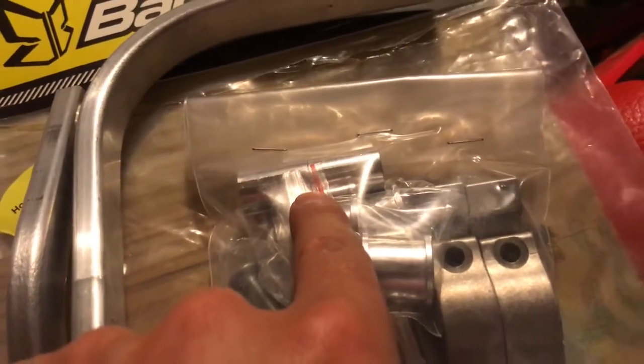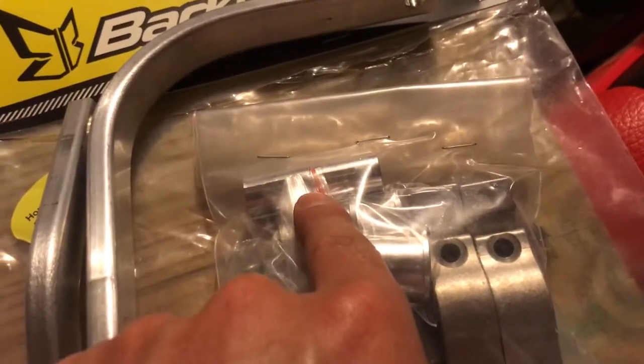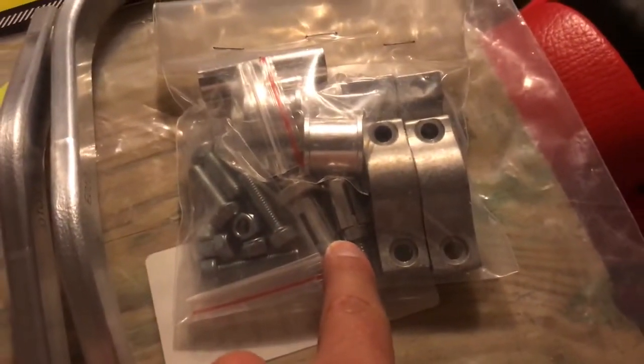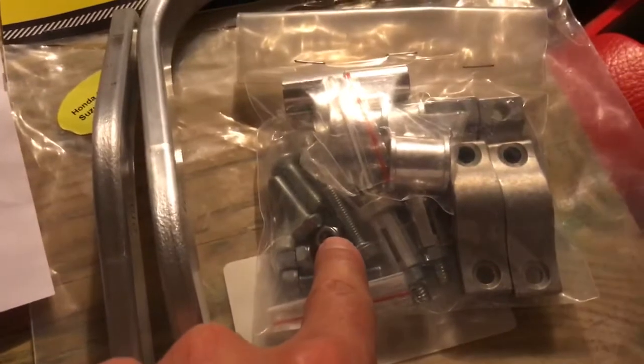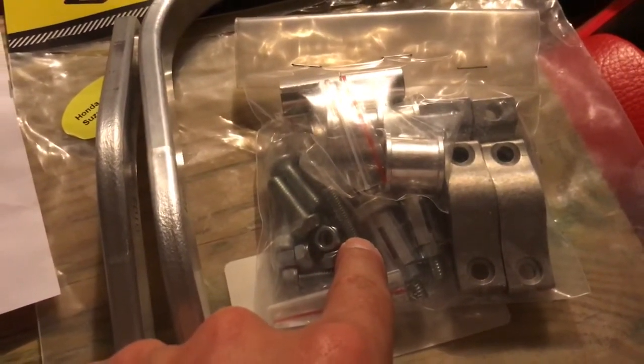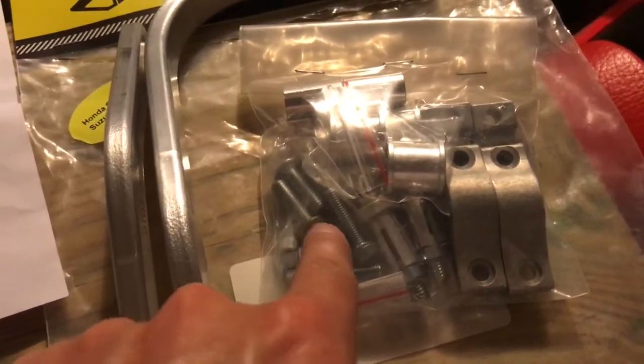They also include some additional spacers for the bar ends, in case you have a bigger set of bars. I didn't need those — it was basically plug and play. One thing to point out: two of these bolts are longer than the other two. You're going to use the shorter bolts up front.